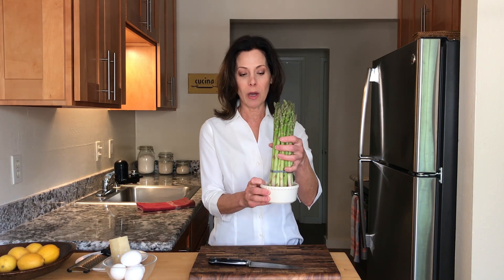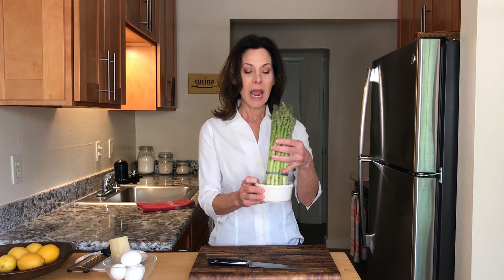I'm Italian chef Deborah Dal Fovo and today I'm going to teach you to make a delicious spring dish called asparagi alla Milanese, Milanese style asparagus. I've got a beautiful bunch of asparagus that I brought back from my market. A little pro tip: cut about an inch off the bottom — there's usually a rubber band holding them together — then put them in about an inch of water and they'll stay fresh on your countertop for a couple of days.